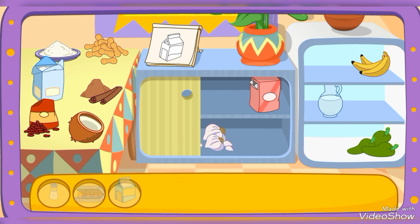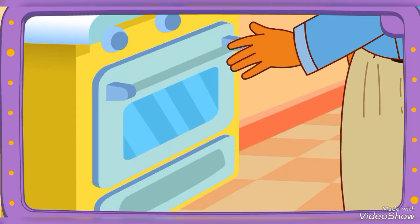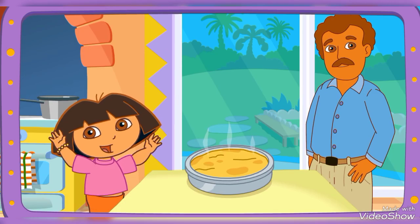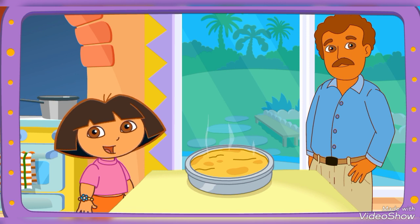Yay! You did it! You found all the ingredients! Yay! Papi's baking it in the oven! You're good at this! The recipe looks perfect! Thanks for helping! Great job!